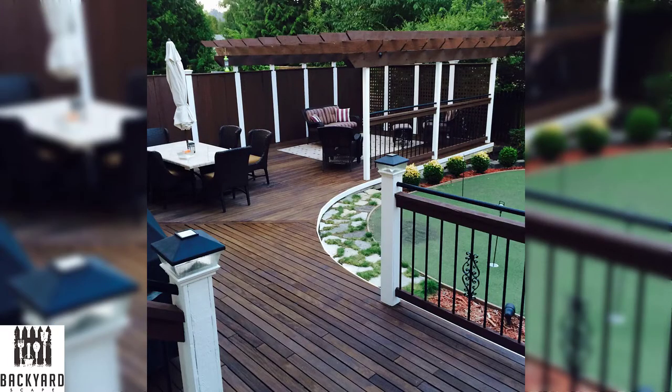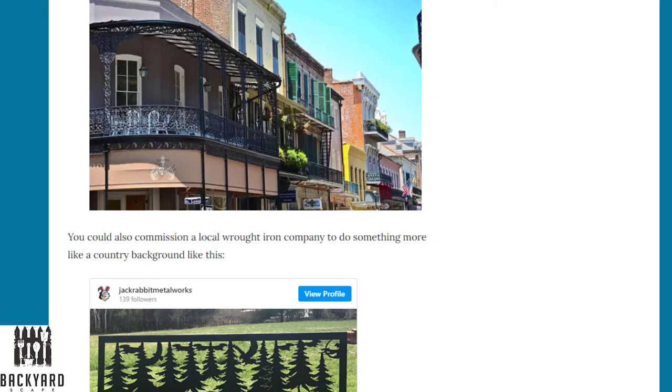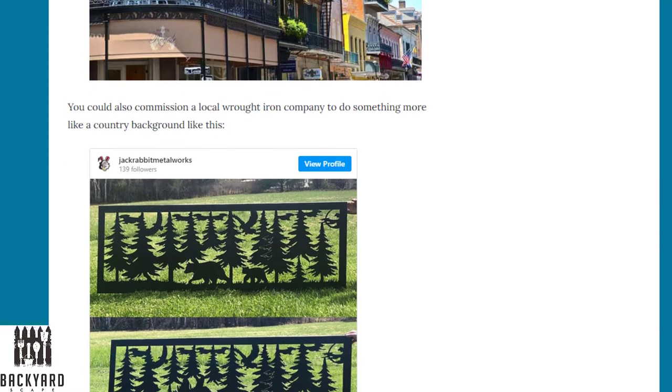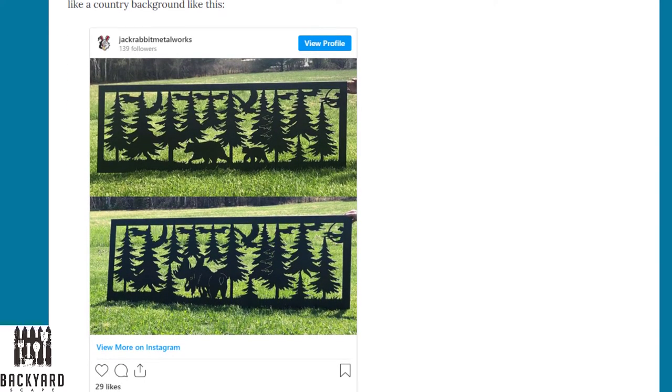Number five: the wrought iron deck railing. If you've ever been to an older city like New Orleans, you've probably seen wrought iron deck railing everywhere. As a Victorian style, wrought iron railing will likely outlast most any other structure. You could also commission a local wrought iron company to do something a little more country, like you see here.